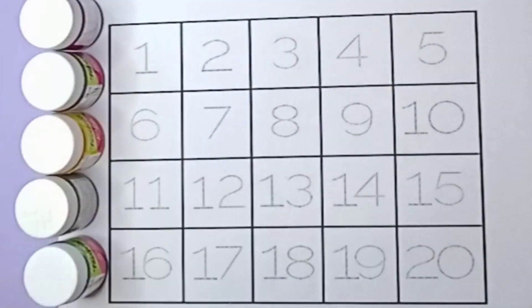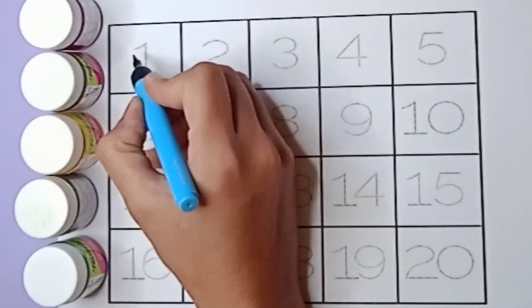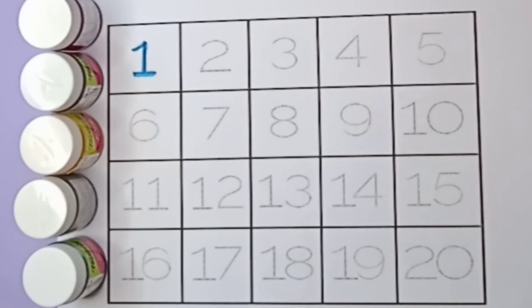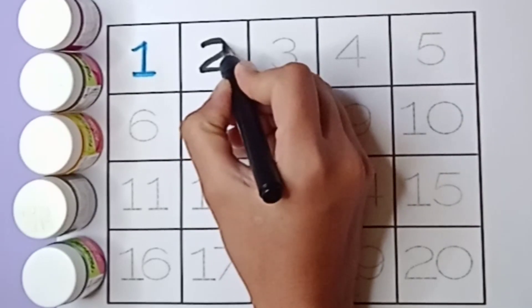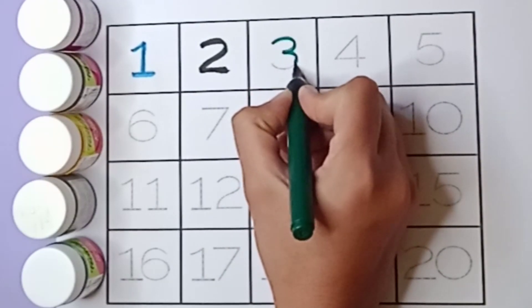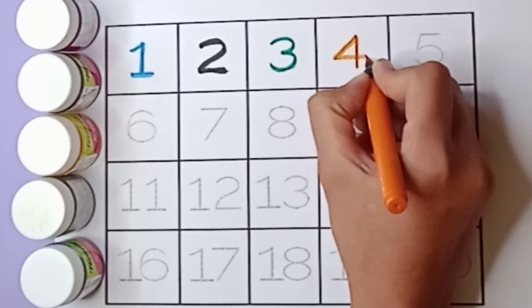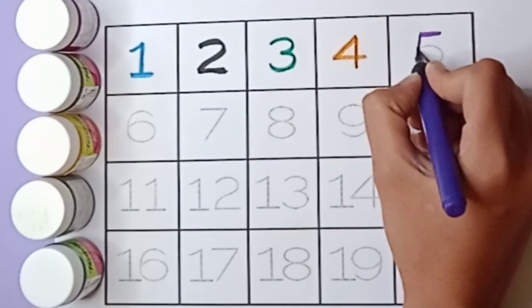Let's start writing. Blue color one, say one. Black color two, say two. Green color three, say three. Orange color four, say four.